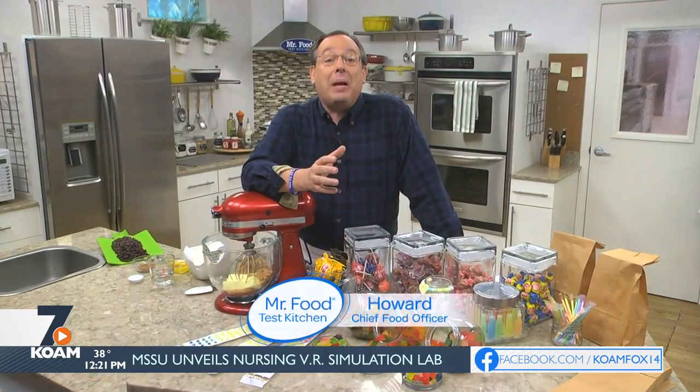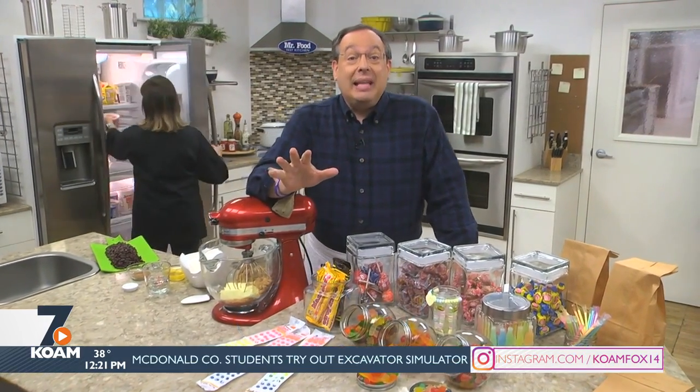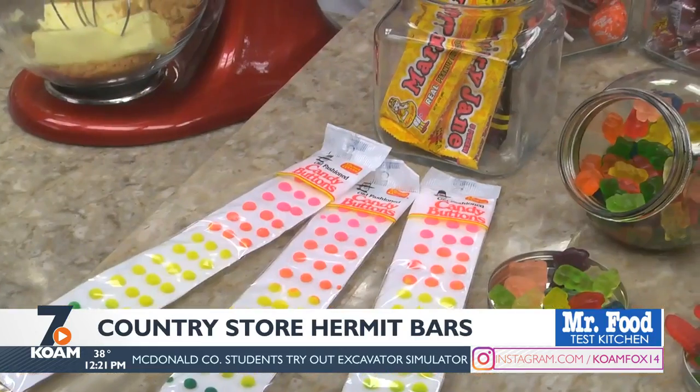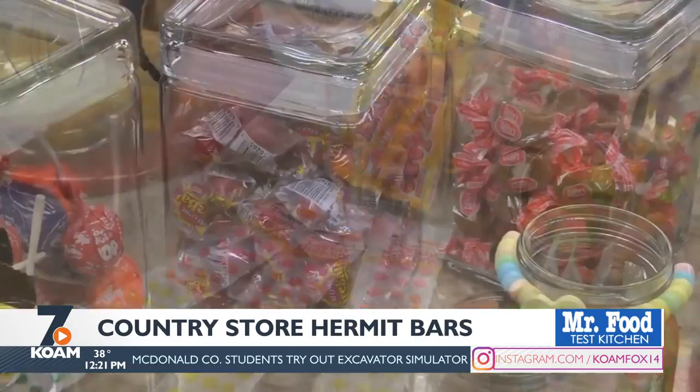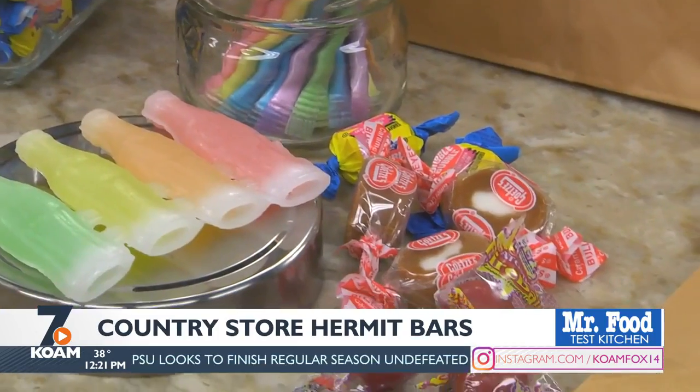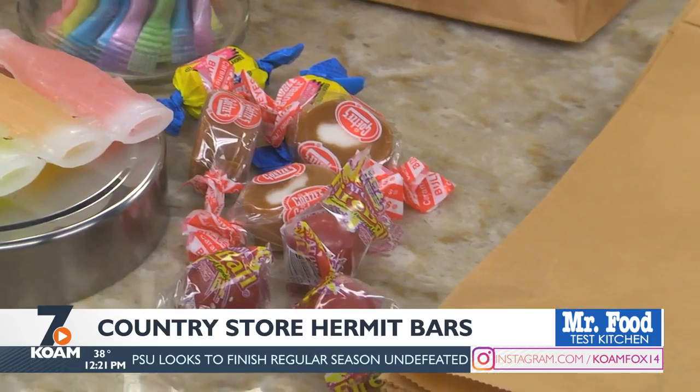When I was a kid, I remember my dad taking us to this little country store. If we were good, he let us pick out 25 cents worth of penny candy — and when I say penny candy, I actually mean that every piece of candy was one penny. After filling up our bags, we headed over to the cash register. Next to it was a tray of homemade hermit bars, and he'd always buy me one so I could eat it on my way home.